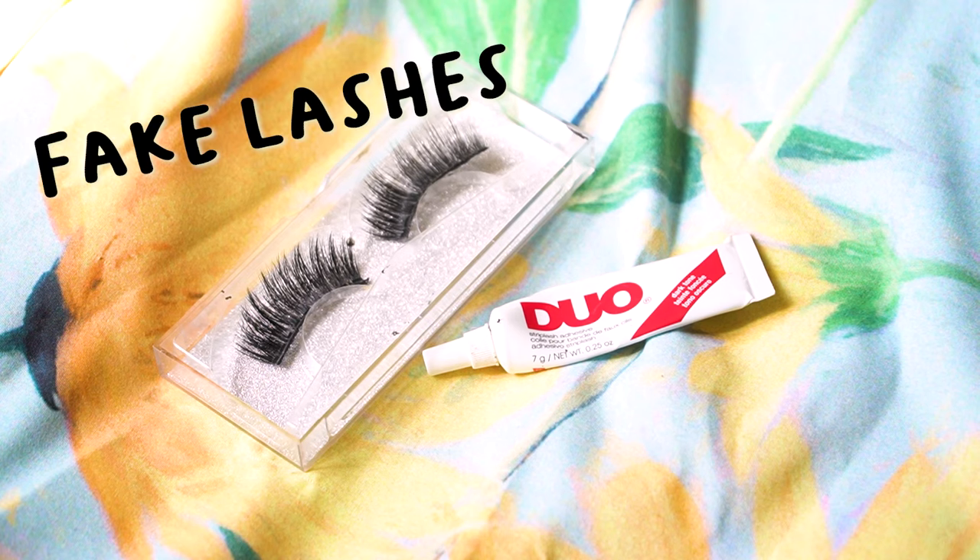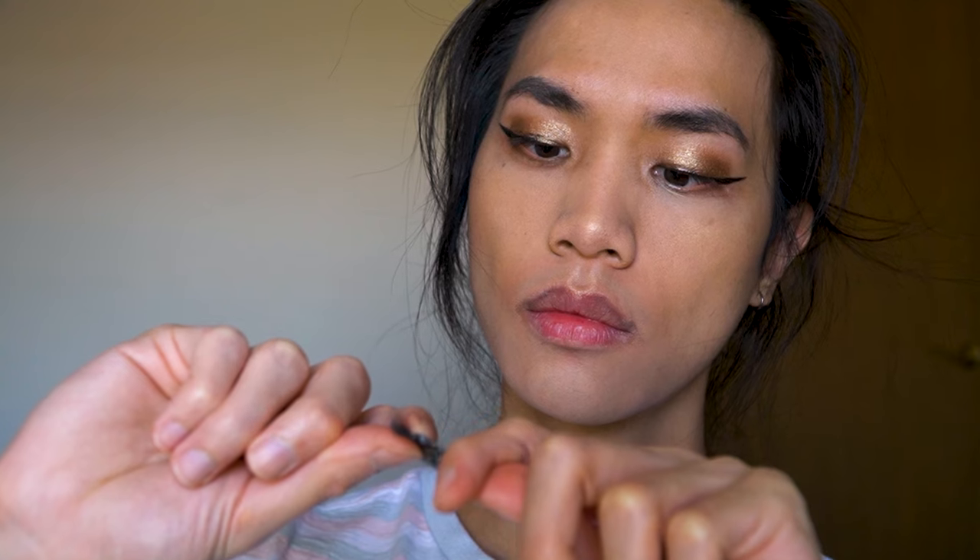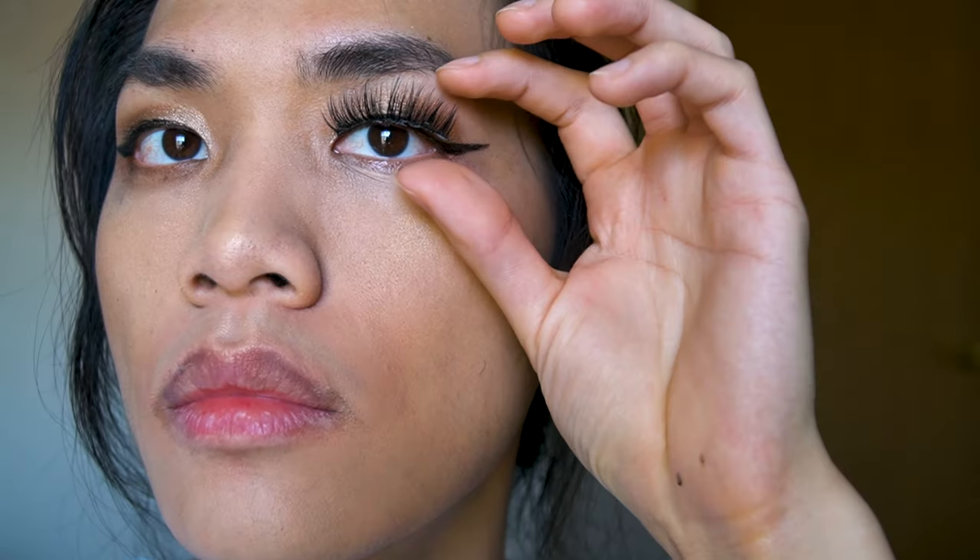Lashes are one of the things that completely transforms you — there's no way I could go without them. It can be tricky to put on, but be patient and you'll be fine. You'll want to coat the lashes with glue and wait about a minute for it to get tacky. My glue kind of exploded on me and got all over my hand, so I'm just taking the glue off. Then you'll want to put them on carefully — starting at one corner works best for me.